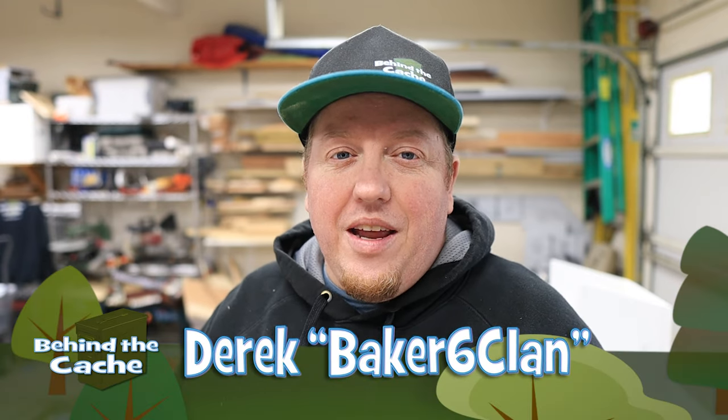Hey Cachers, Derek here, Baker6Clan. In a previous video, I mentioned about making a Teamwork Cache. Well, today we're going to make it. Let's get started.